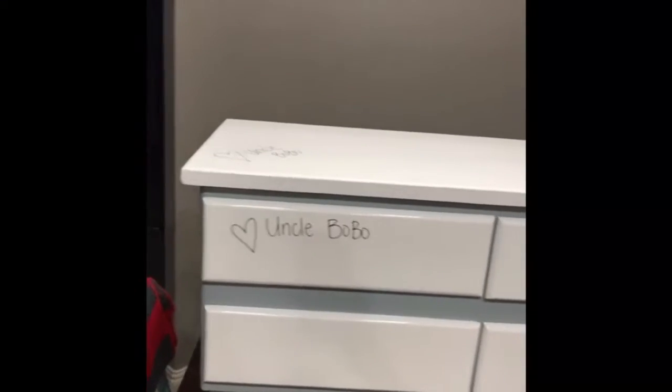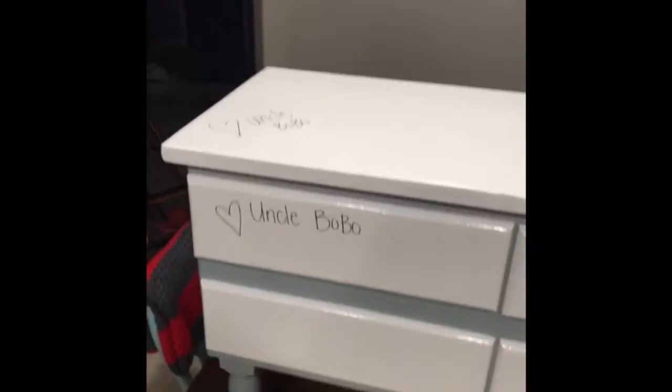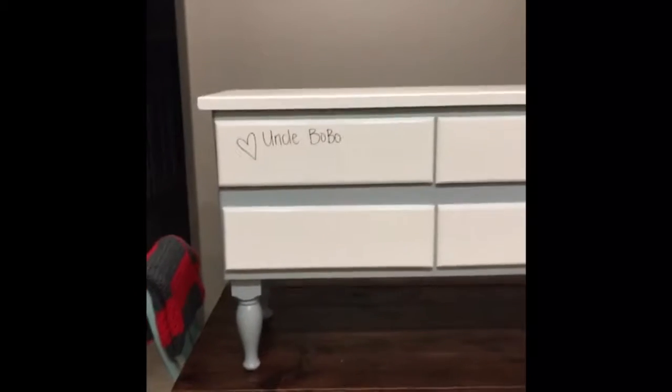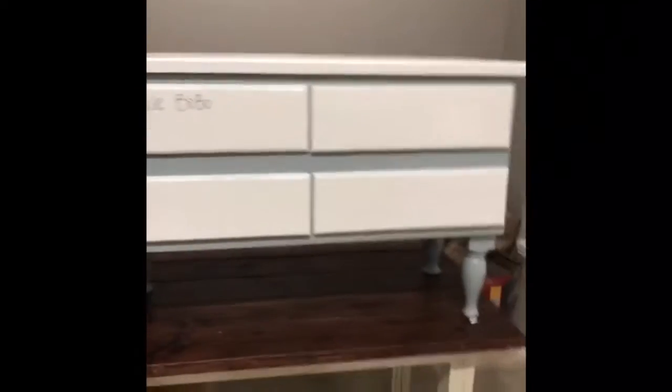The top part and the legs are from the bed that my Uncle Lobo gave my mom and dad like 20-something years ago. He's one of my dad's brothers that has passed away. So I got these drawer things that I broke down, reassembled, put back together, painted.